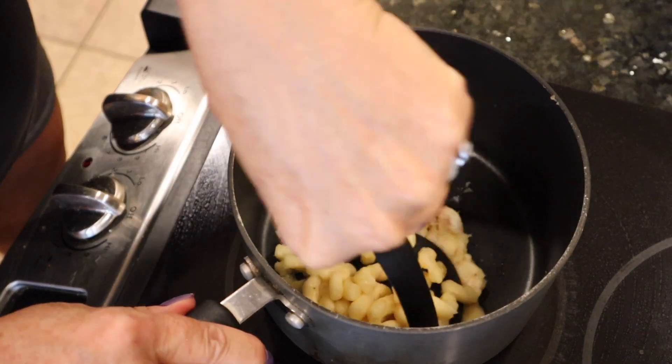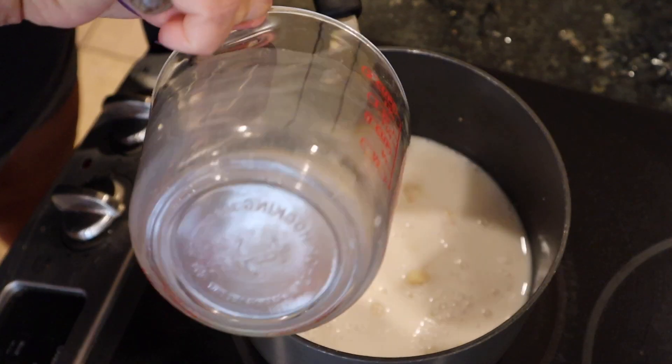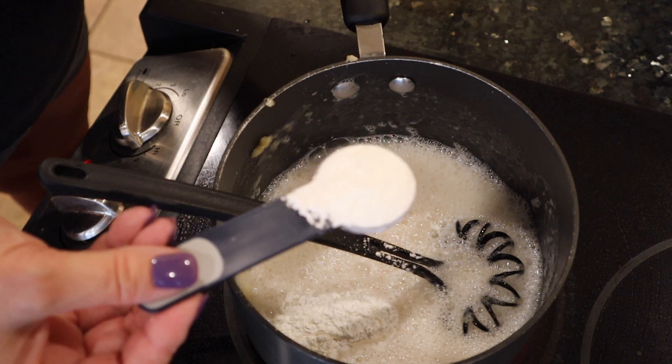First we're going to mash our bananas in the pot, add in your plant-based milk, whisk, then add in your cornstarch.